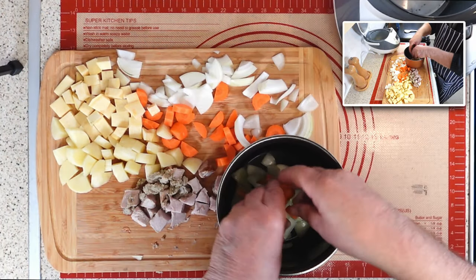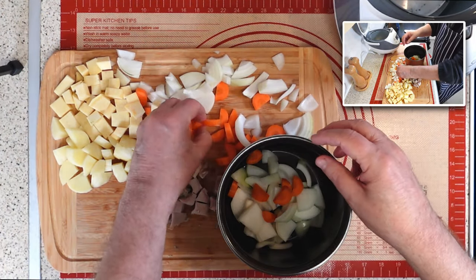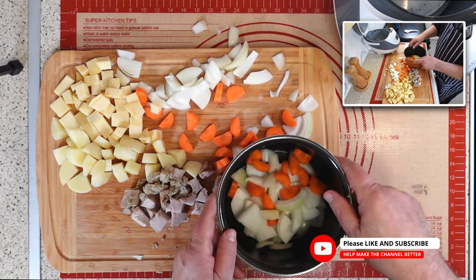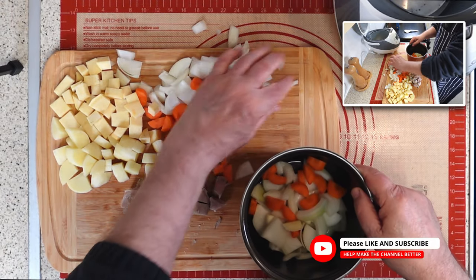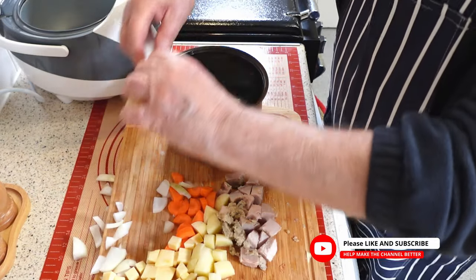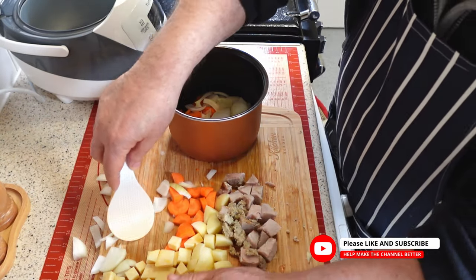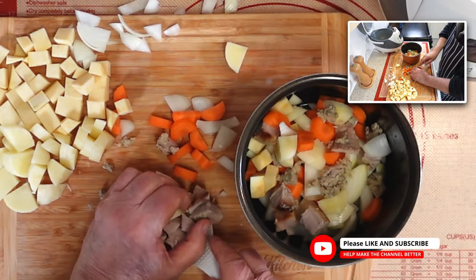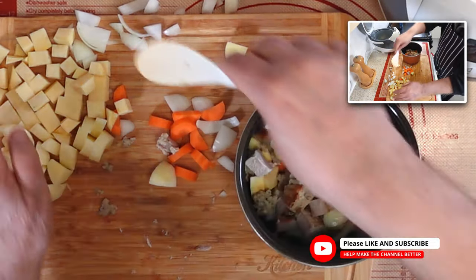To prepare the rice pot with vegetables and roast pork, you need to arrange the ingredients. First, spread a layer of chopped onions and chopped carrots over the bottom of the pot. Then add a layer of roast pork pieces on top of the onion and carrot layer. Next, cover the roast pork layer with a layer of diced sweet potato. Finally, top everything with a layer of chopped potato.